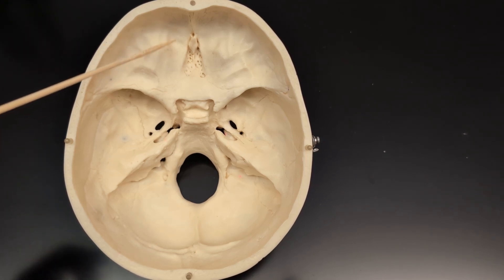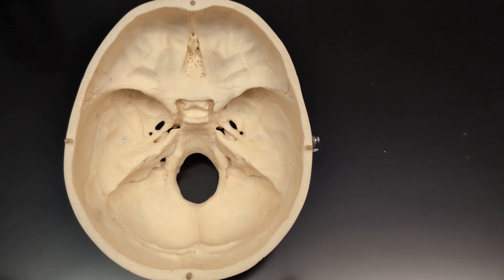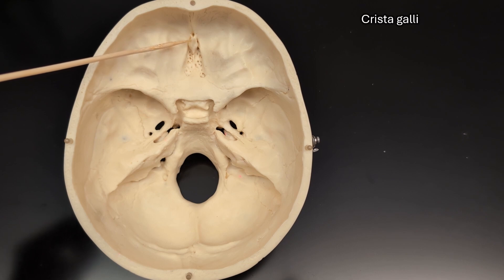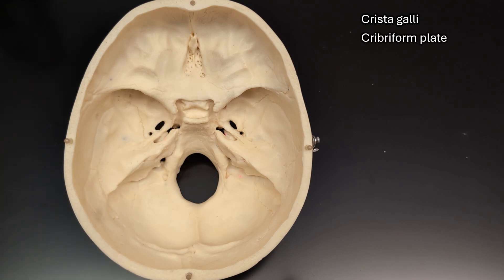The ethmoid bone is a small bone that sits in the middle of the frontal bone. At the front is this point called the crista galli, and then the flat area behind the crista galli is called the cribriform plate.